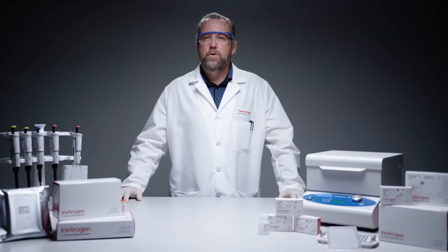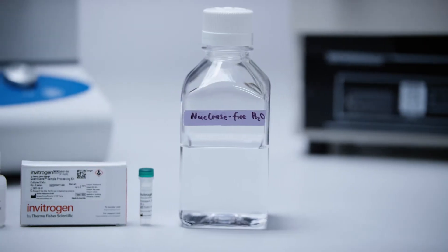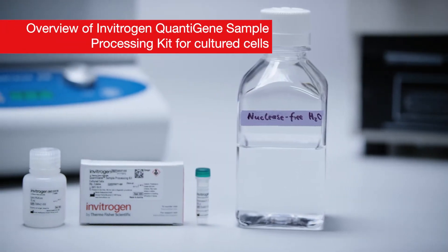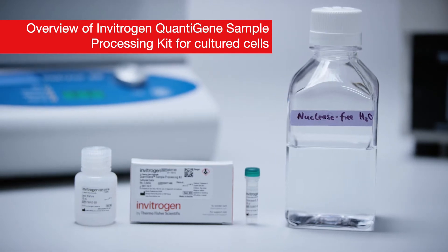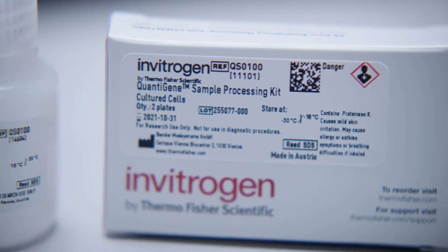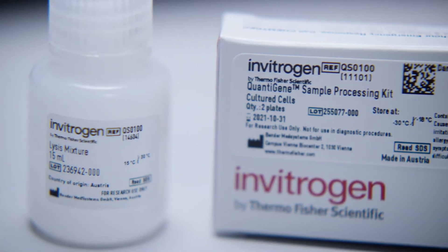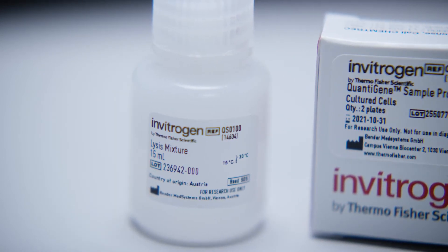In this video we will show you how to prepare and determine optimal sample inputs for any Invitrogen QuantaGene assay. The Invitrogen QuantaGene sample processing kits are designed for use with the QuantaGene singleplex assay for quantification of RNA or DNA targets, or for the QuantaGene plex assay for quantification of RNA targets. The sample processing kit for cultured cells consists of concentrated lysis mixture and proteinase K.